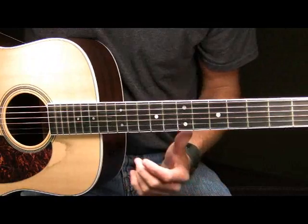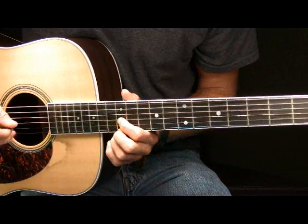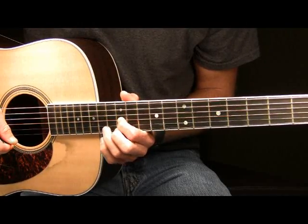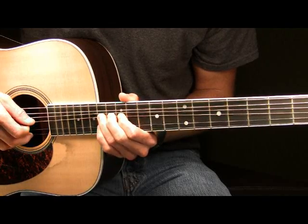Now part two of the solo begins. You're going to place your pointer finger here on the 12th fret of your G. You're going to pick that note one time. And then after that you're going to place your ring finger on the 14th fret of your G. You're going to pick it and then bend it up a full step.